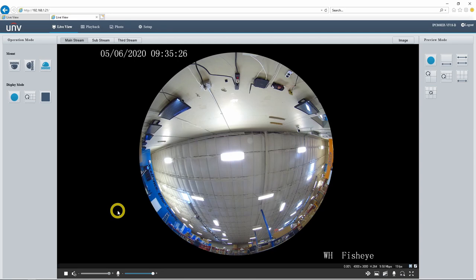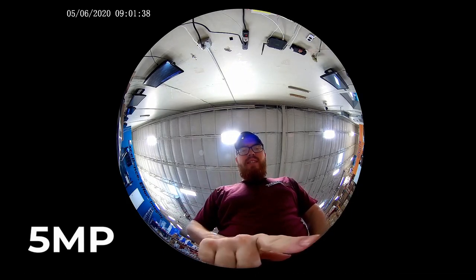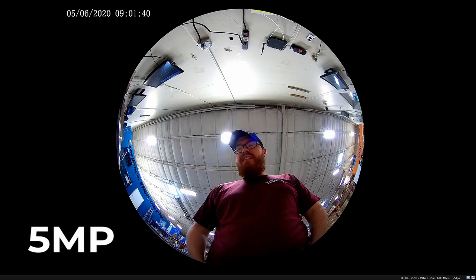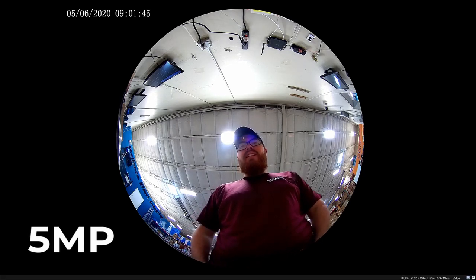Now I'm going to go out there and speak directly into these microphones and see what it sounds like close up. This is the 5 megapixel camera with the one singular microphone — I'm testing the audio. And now I will go switch over to the 12 megapixel camera and we'll see what that one sounds like.